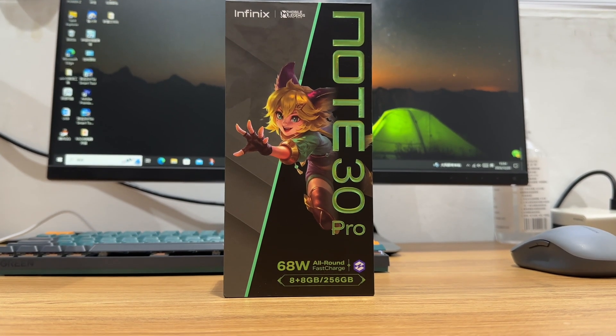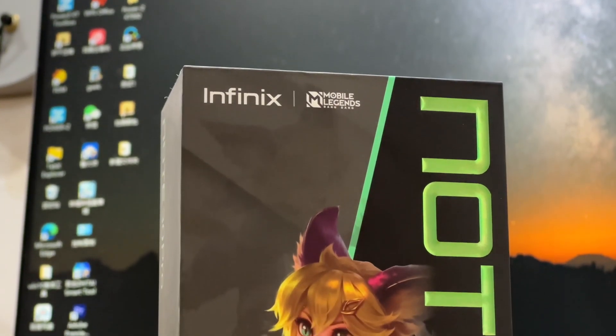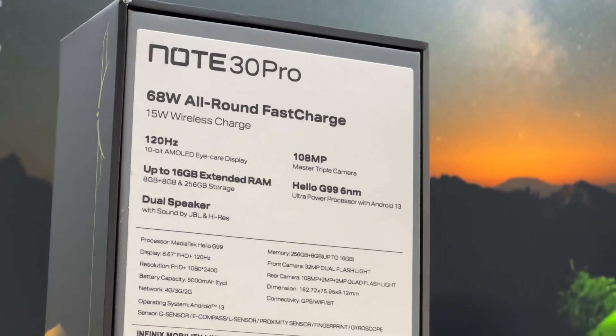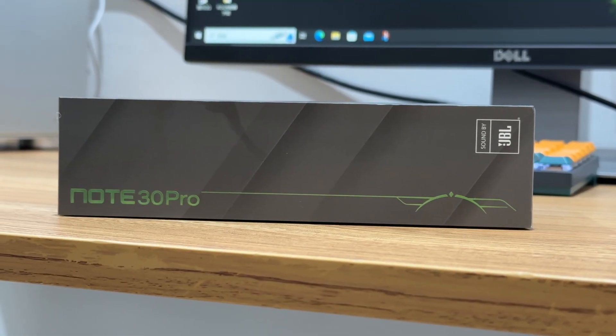Hey, welcome back to TutorLab. Today we are going to test the Infinix Note 30 Pro, which we bought in Malaysia. The charging power of most Infinix phones can be roughly divided into 18, 33, 68, and 120W. The phone we got can support 68W fast charging theoretically. But what is the actual charging performance? Let's test it out.